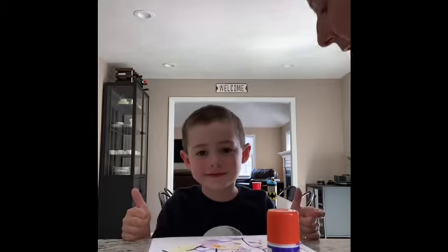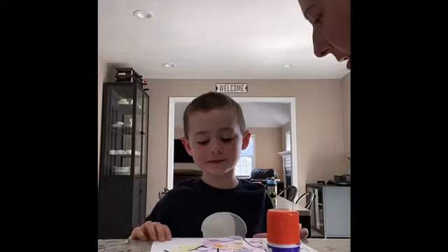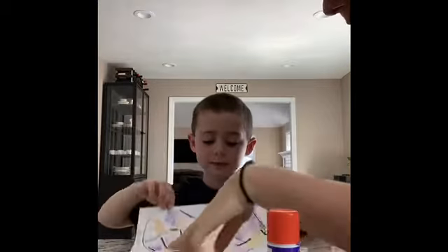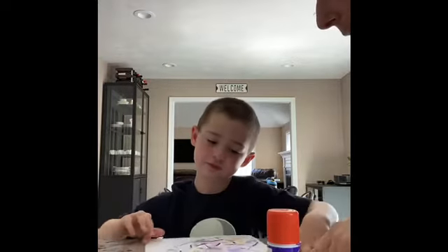All right Evan, did you cover all the letters? Thumbs up if you did. Can you show everybody your paper? We put all of our pieces covering. The next step would be to cut it out — we'll see you in a few.